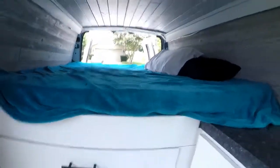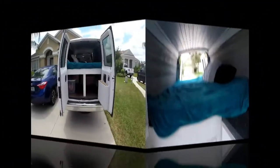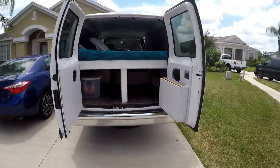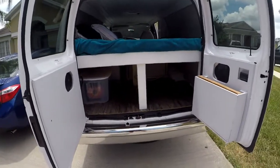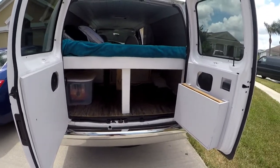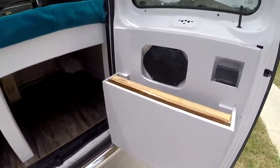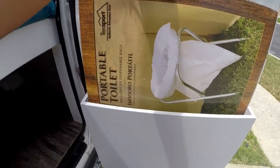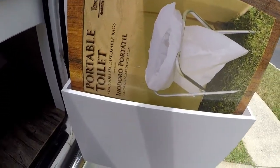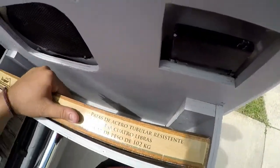I'm going to show you the storage space underneath, the solar system, and the exterior. Walking up to the back, you've got another little cubby. We're including a nice portable toilet with six disposable bags — it fits snug right in there.